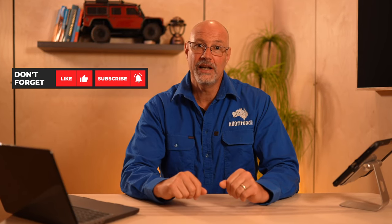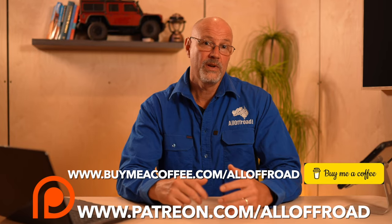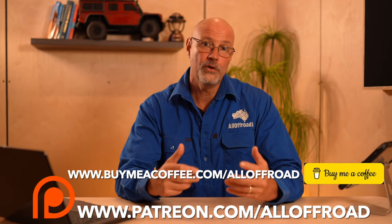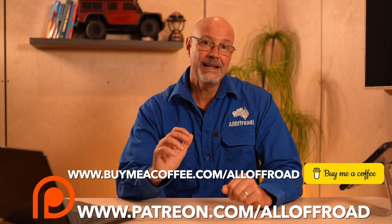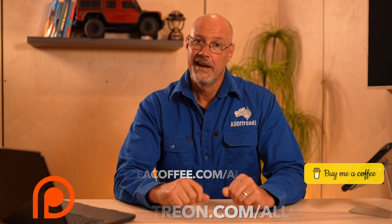So guys, that was it. I hope this video was useful to you. There are quite a few months of research and testing in a video like this, and my channel is completely self-funded. I would greatly appreciate if you could share, like, and subscribe. And if you can afford it, maybe head over to Patreon or buy me a coffee — with the equivalent of a cup of coffee or two per month, you can really help me stay independent and make these videos for you. Thanks a lot and catch you along the tracks.